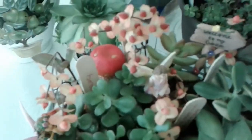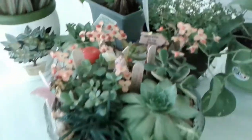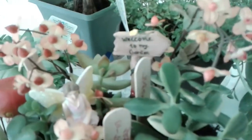And for a pop of color I put some fake flowers in there, some fairies, large mushroom in the back, rocks around the sides.